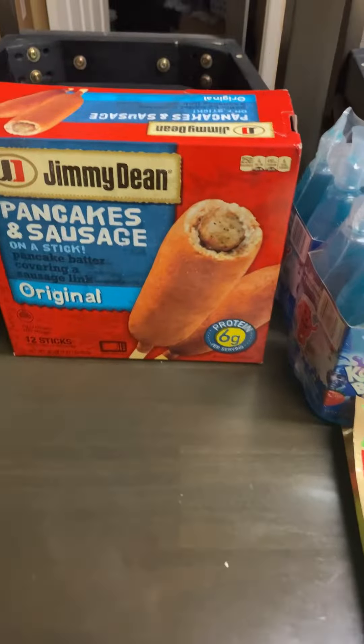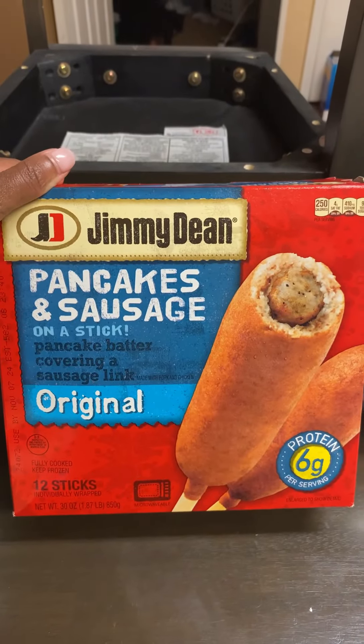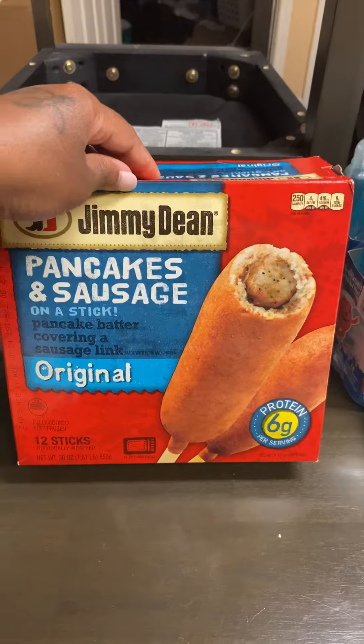I got the kids some Jimmy Dean pancakes and sausages on a stick — they like these in the morning. It's 12 sticks in here.